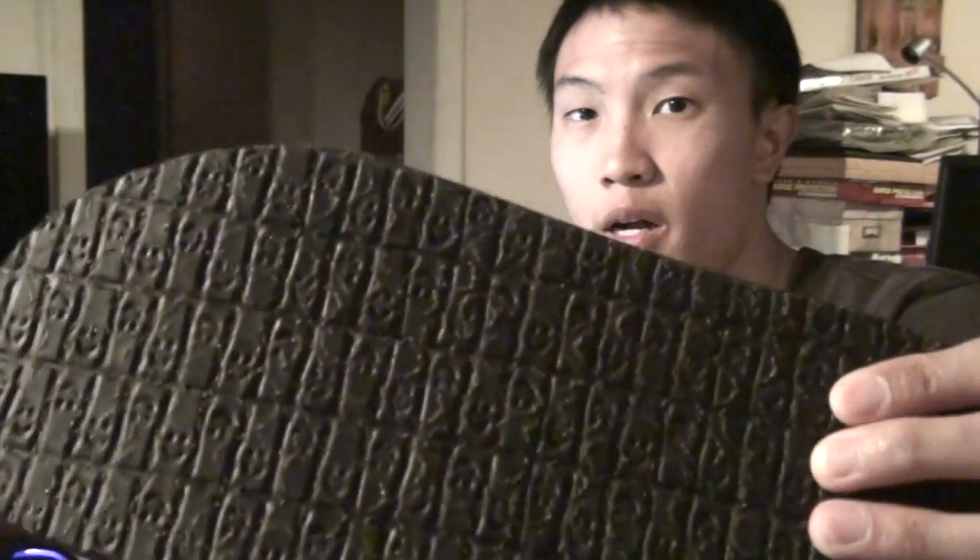They have little smiley faces on the bottom — same kind of outer sole as the other Sanuks that I have. Same — they have the Aegis Microbe Shield right there. It prevents bacterial growth and smell. Same as my other ones. If you want to check those out you can check that video, but this is just pretty much an unboxing.